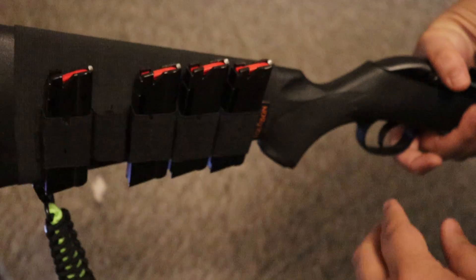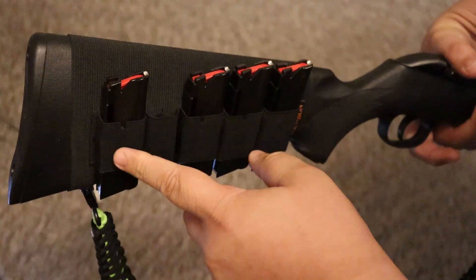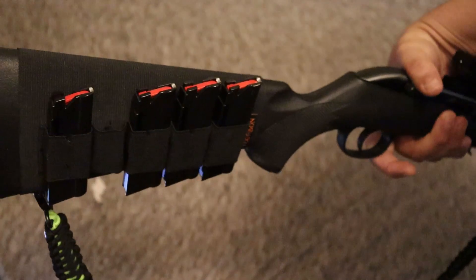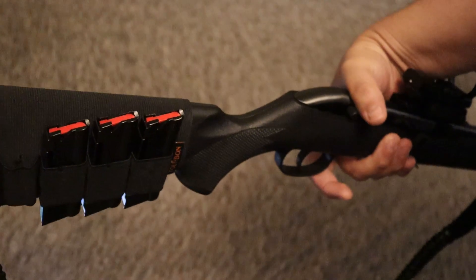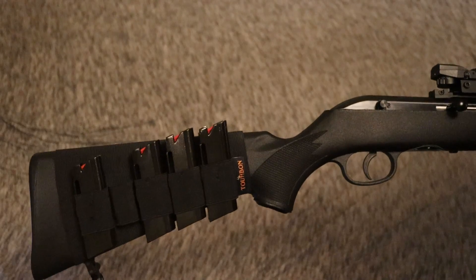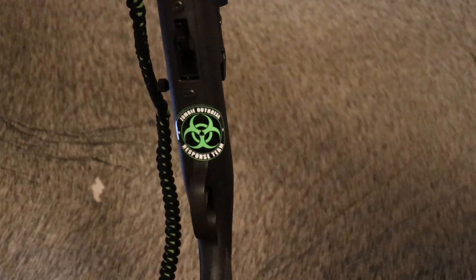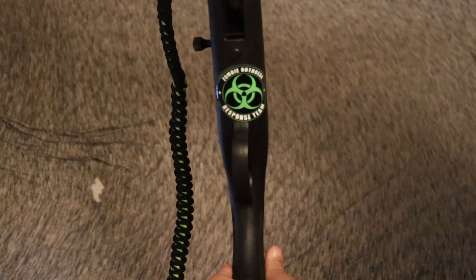I got one of those 30 caliber ammo holders that go on the butt of a rifle. Every other slot, I removed the stitching and it works perfectly for holding .22 magazines. I have room for five here, plus the one in the gun itself, so that's 60 rounds. Of course, I got my little zombie outbreak response team sticker so people know I'm after zombies.